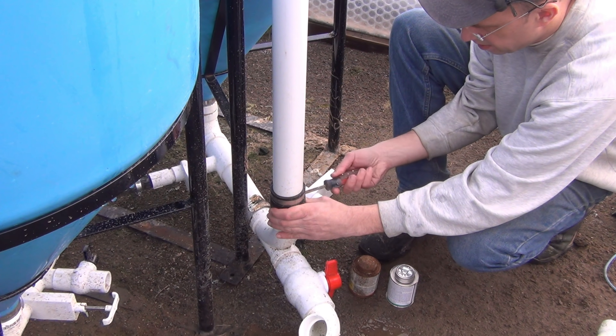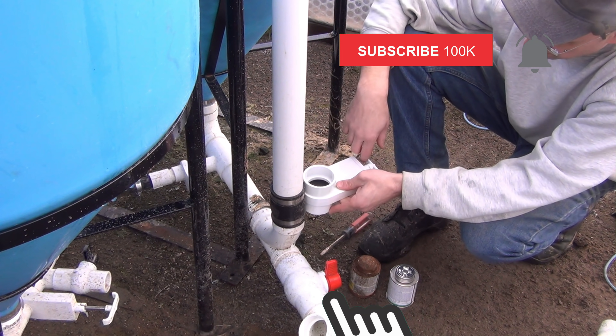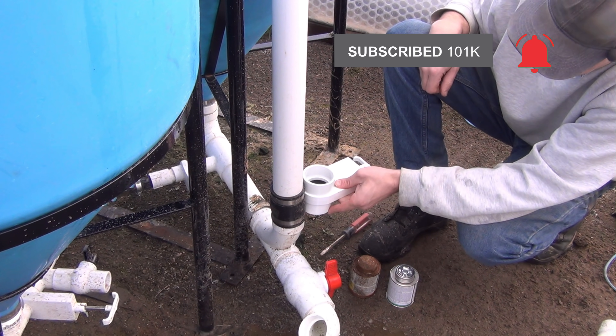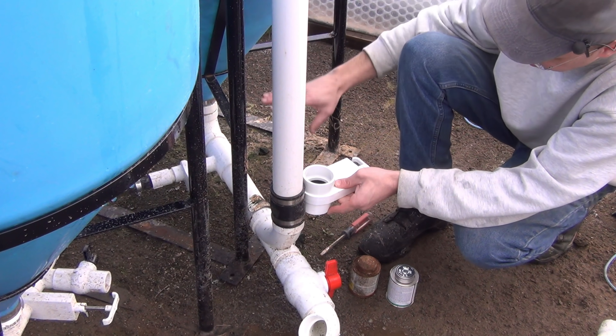The first thing I'm going to do is put a valve right here. That will allow me to isolate this section of the pipe from the water if I have to do maintenance on the modified airlift. I don't have to keep draining out the tank — I can just disconnect this one section and leave everything else filled in here.